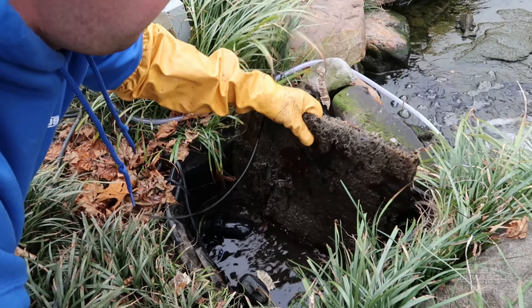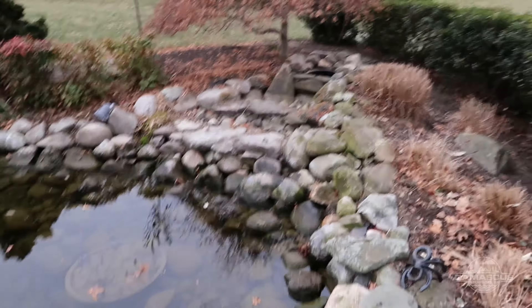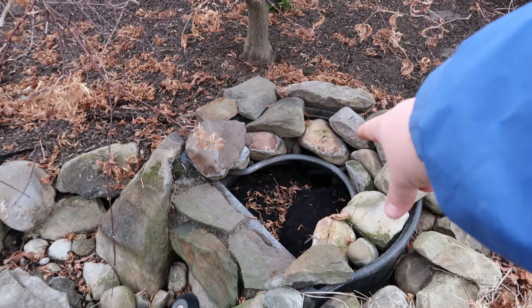We are going to start cleaning our skimmer. We have our skimmer basket out already. Patrick is pulling the filter mat out — this is all going to get cleaned up. We'll pull our pump out, get everything wiped down and ready for the season. Also, while we're waiting for the pond to pump down, we're going to pull out our lava rocks or bio balls, and there are two filter pads in here that we'll pull out as well.